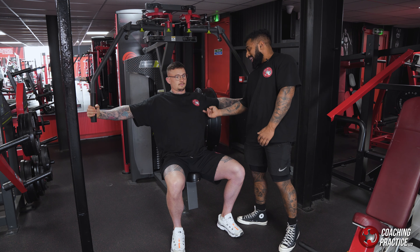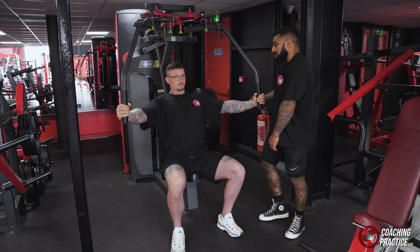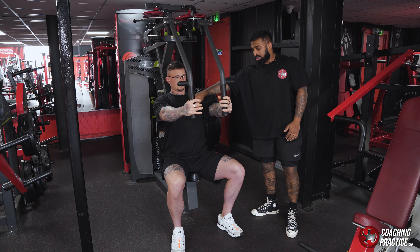So before he drives through, he's going to tense his pec first and then drive through — making sure that the pecs are engaged all the way through the movement. He'll squeeze his pecs and take it out nice and controlled.